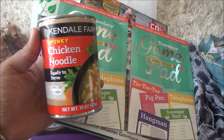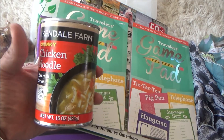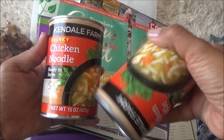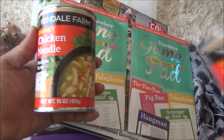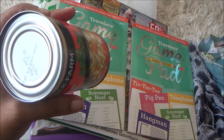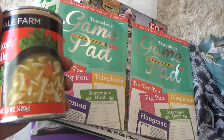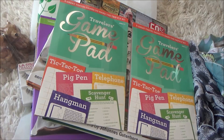The last two things I picked up were just because I needed them today — my daughter's not feeling that great, so I grabbed some chicken noodle soup. I had never seen Kendall Farm at Dollar Tree before. I picked up two cans; they expire in 2021. That is it for my haul!